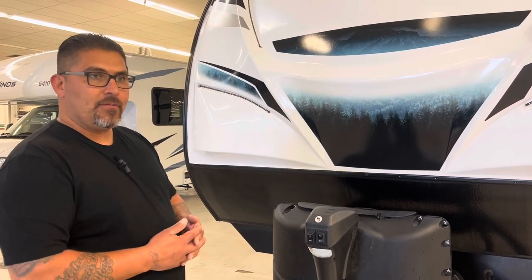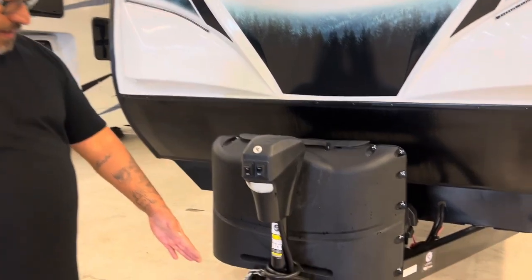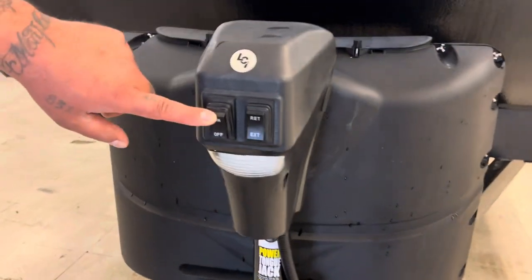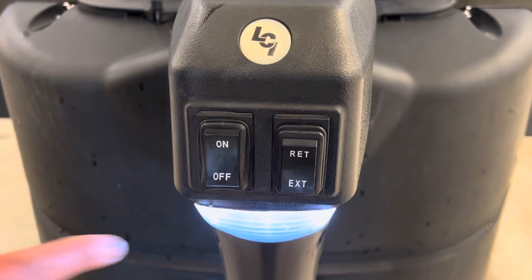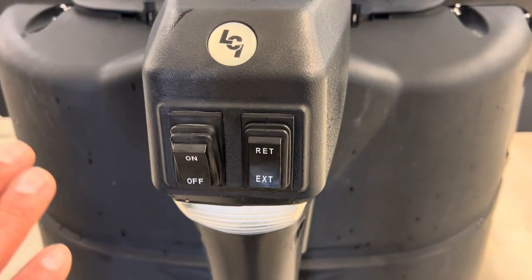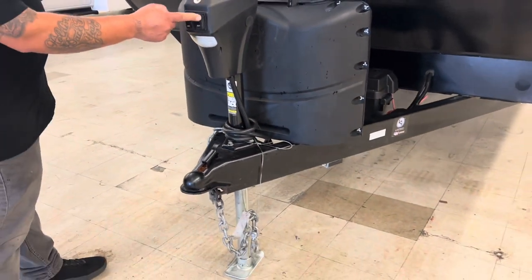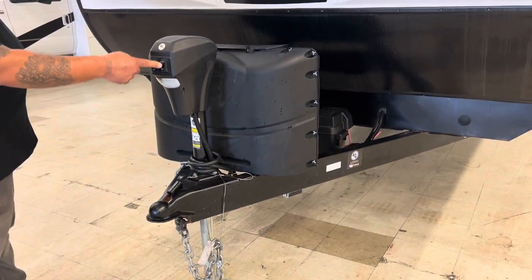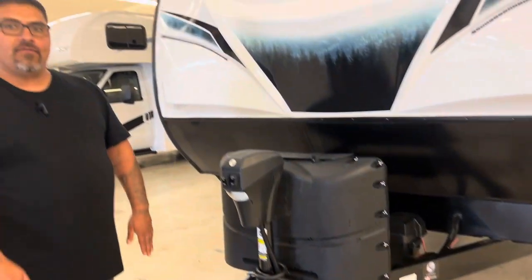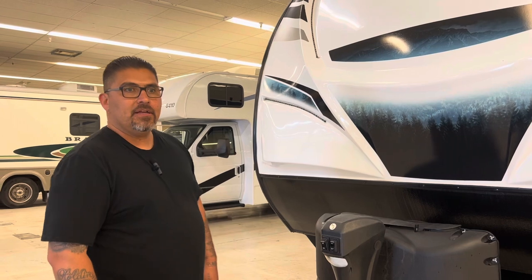After you've detached your trailer from your truck, you're going to see a couple of buttons right here at the front by the A-frame. This is a light switch for on/off, and this is how you adjust the level from front to back — simply extend or retract. After you've done that, make sure it's level. You can set a level on the floor inside the coach to get a better leveling idea.